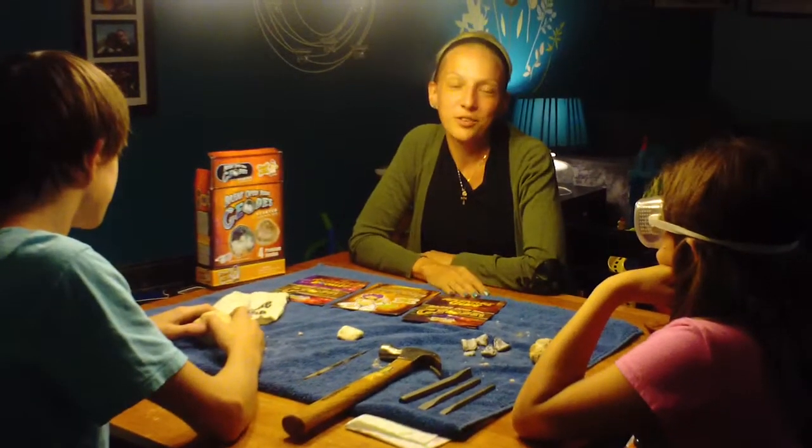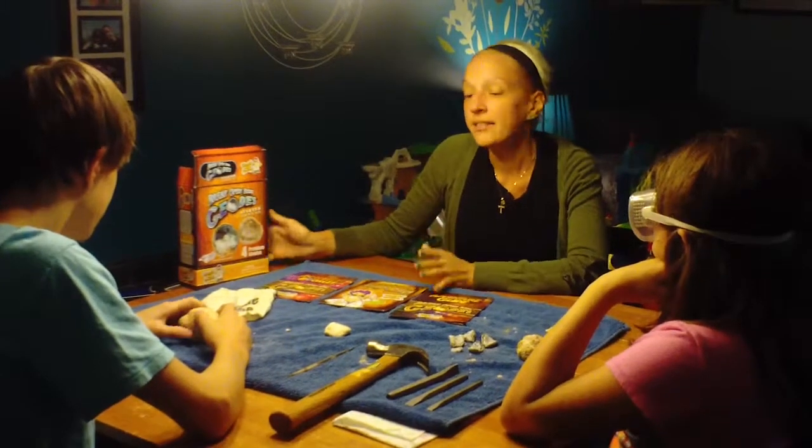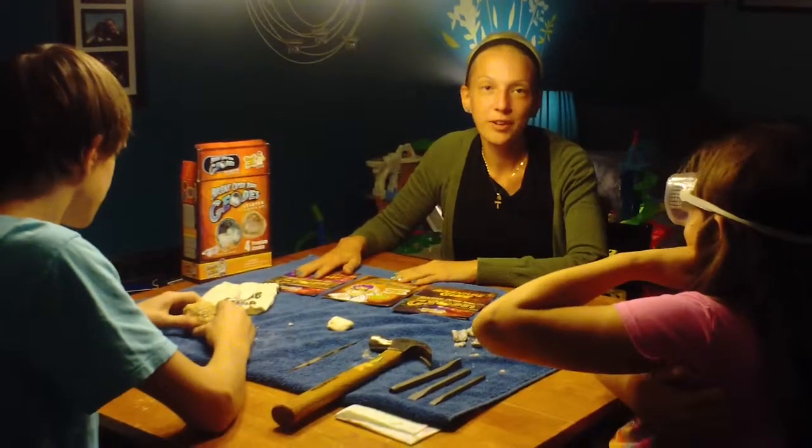Welcome to Non-Perfect Parenting's review of Discover with Dr. Cool, Break Open Your Real Geodes. Today we are going to look at the geodes that we have broke open.